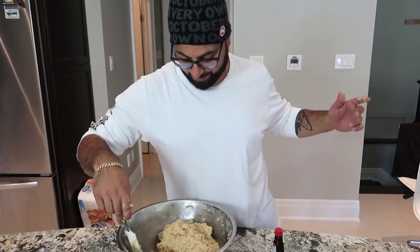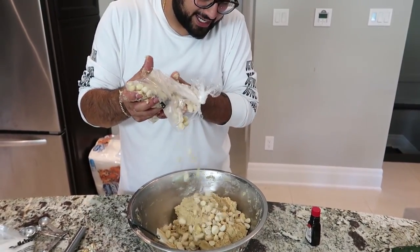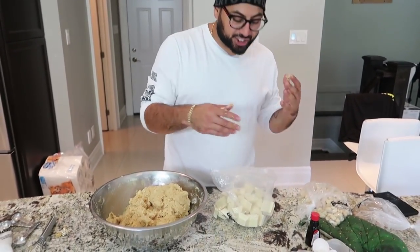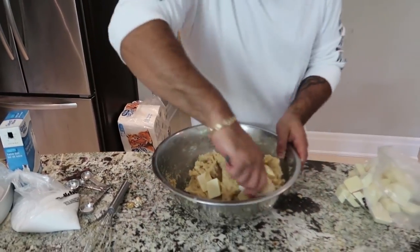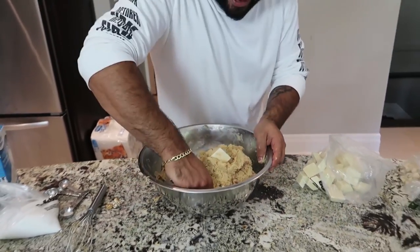Now what we want to do next is add some macadamia nut vibes to this cookie. Here we go — we're going to add about half this bag of macadamia nuts. Boom boom boom, just like so. We actually got a lot of macadamia, so we want to make the best use of all of them. Just fold in the macadamia vibes like so. Once you have mixed in your macadamia nuts, what you then want to do is add your white chocolate. Since this is a giant cookie, I've opted for big dutty white chocolate chunks.